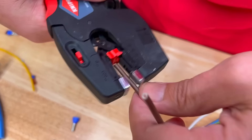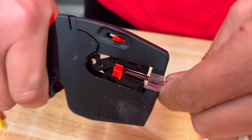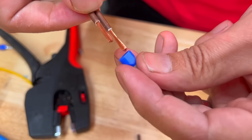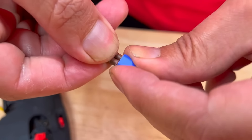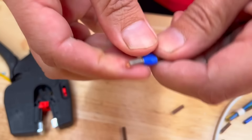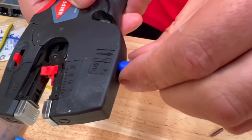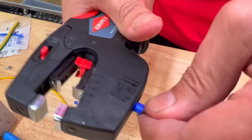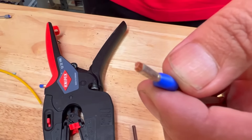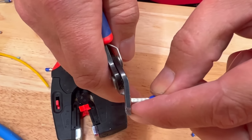You can also fit twin ferrules up to 2x2.5mm². I'll just prepare one of those here. It's a little bit more tricky to judge the correct wire length when you're stripping back the outer insulation on a twin — so there's a bit more copper showing at the end — but let's crimp it first and then deal with that. Into the ferrule crimper, and you get a nice square rectangular crimp. I'll just deal with that excess copper with the super nips.